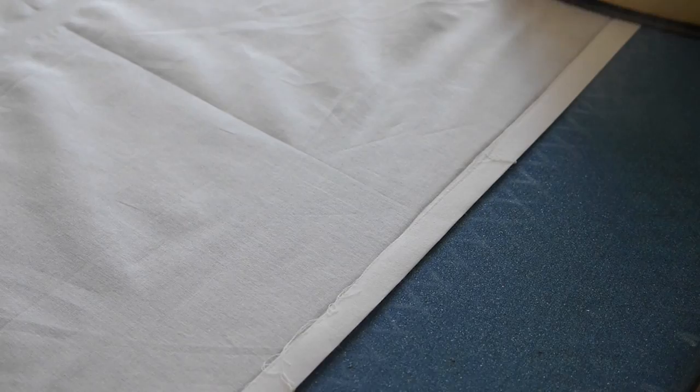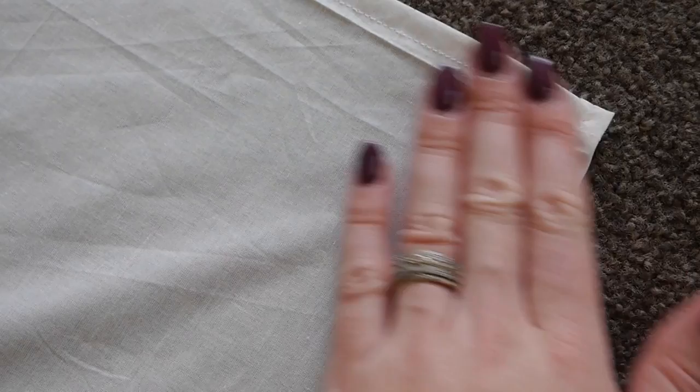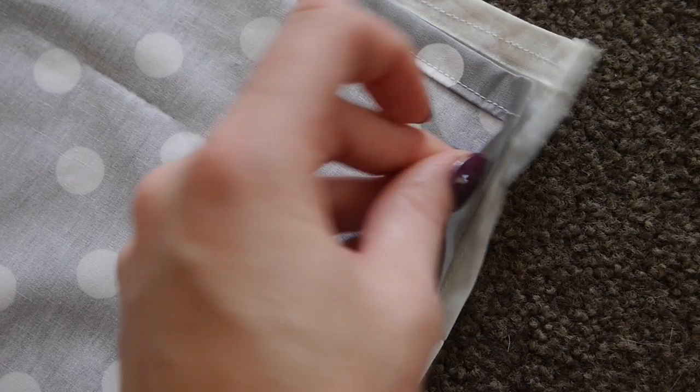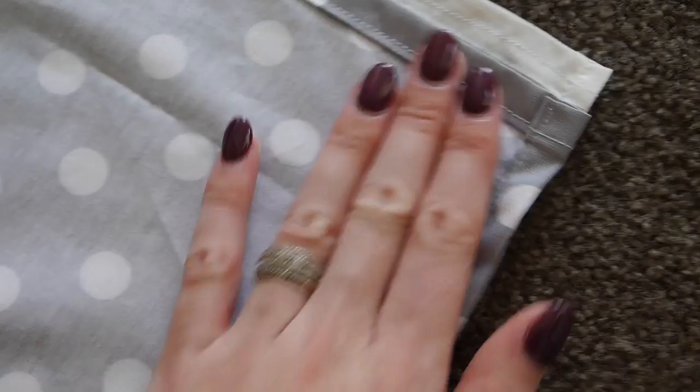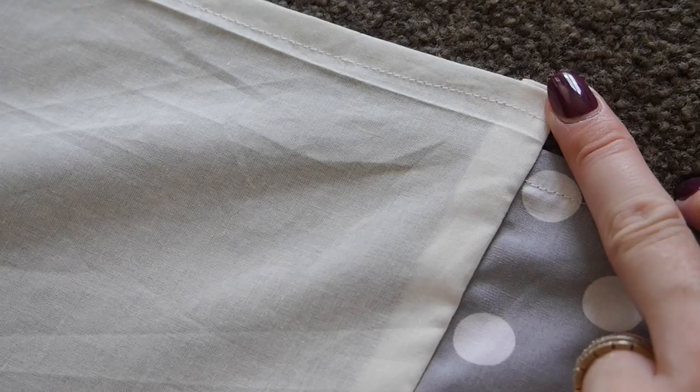To sew it all together, place your middle panel good side up on a flat surface. Place your front panel good side down and align the edges with the crease line on your middle panel — there will be a quarter inch gap at each side. Sew from one end of the middle panel to the other, so once sewn the previous gap will fold back with your side panel. Repeat this for the opposite side with your back panel. Then if your measurements have been accurate, your short side panels should fit perfectly on the remaining edge of your middle panel.